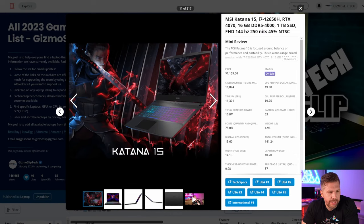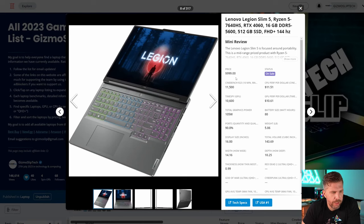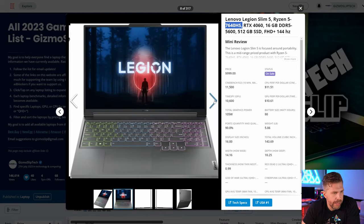The MSI Katana 15, with an i7-12650H and RTX 4070 for $1,159, is phenomenal GPU performance per dollar at $9.75 per point — but it has one of the lowest quality displays you can buy on a laptop. The Legion Slim 5 is another alternative, currently on sale for $999 with an RTX 4060 and Ryzen 5 7640HS in a very slim profile — I'm planning on ordering one for review soon.